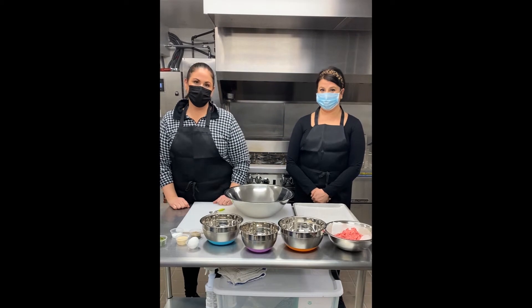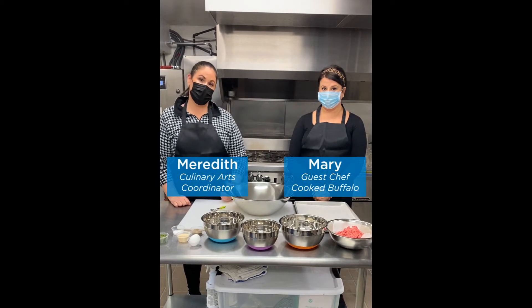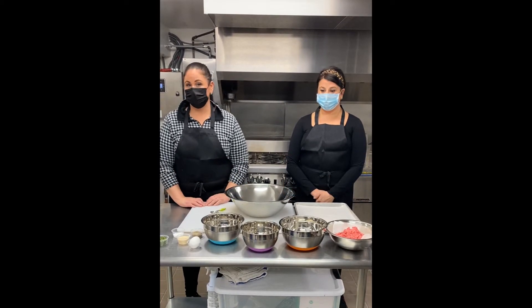Hi everyone and welcome to a special edition of Easy Eats for Everyone. Today we have special guest chef Mary Somato from Cooked Buffalo, and she's going to be teaching us how to make her delicious, healthier turkey meatballs.